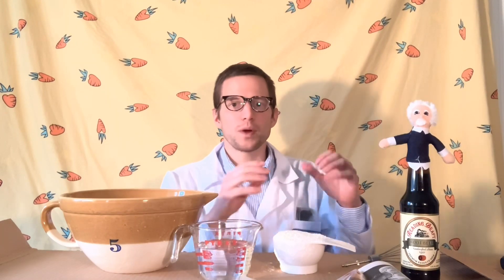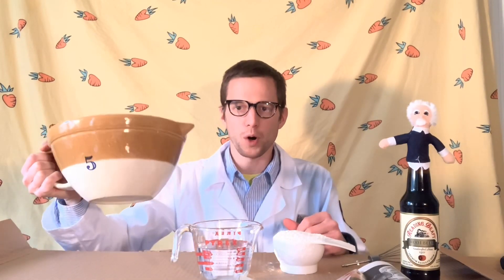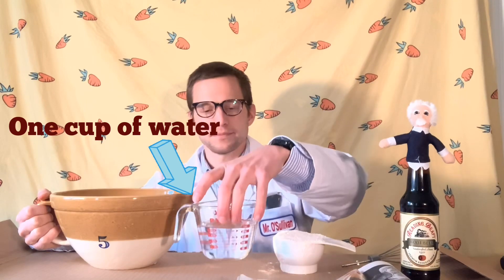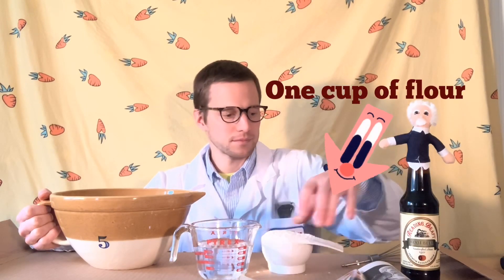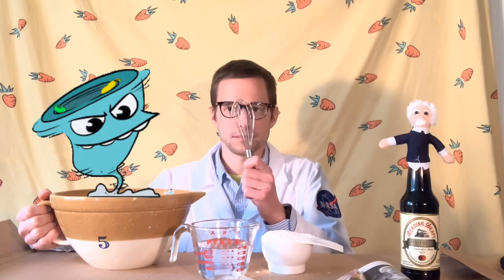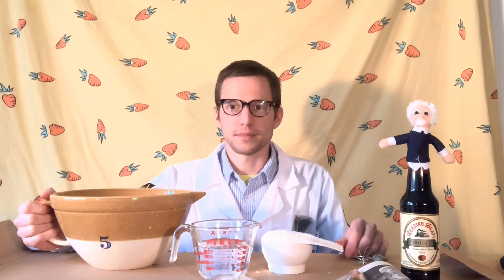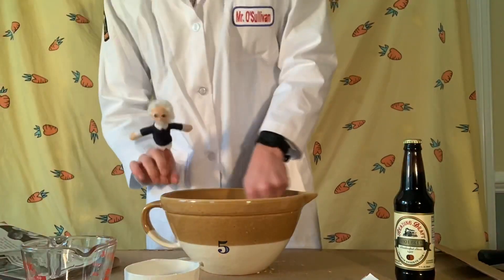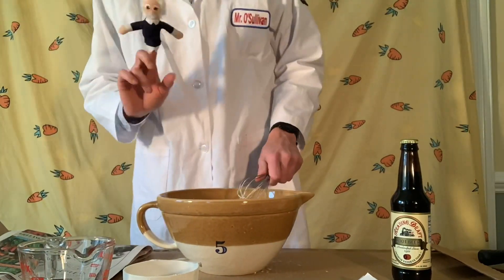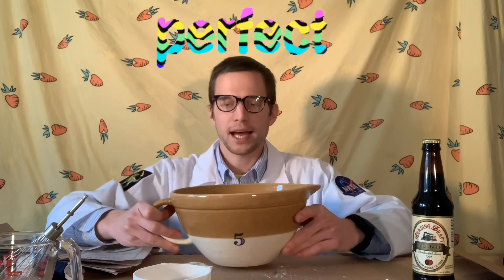In order to create something with paper mache you need several ingredients. First you need a bowl to mix one cup of water and one cup of flour. We then mix them together until there are no more lumps in the flour. We now have our flour and water mixture exactly how I want it — not too thick and not too watery.